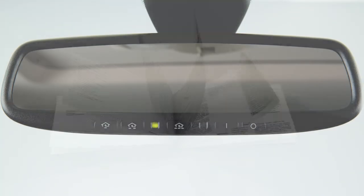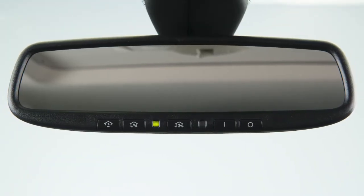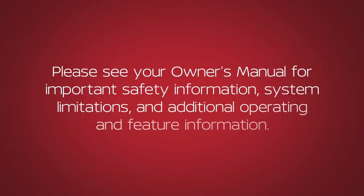See your owner's manual for more information. If you have any questions or are having difficulty programming your HomeLink buttons, please refer to the HomeLink website at www.homelink.com or call 1-800-355-3515. For further functions and features, download the HomeLink app from the website. Please see your owner's manual for important safety information, system limitations, and additional operating and feature information.